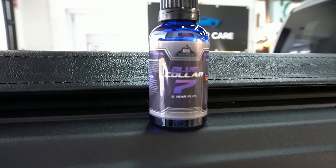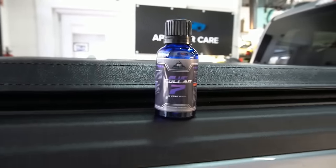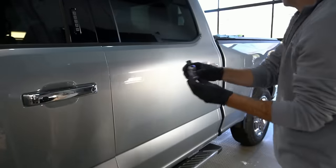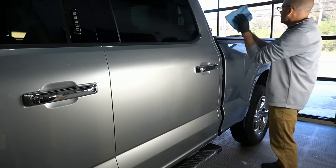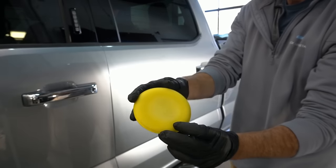Blue Collar Seven is the more concentrated, more viscous, high-solids coating that will get you to that five-year mark. Today I'm going to show you just how easy it is to use, even though it is a more concentrated coating. BC1 is our three-to-five year coating.